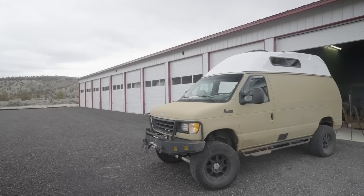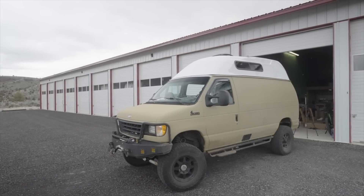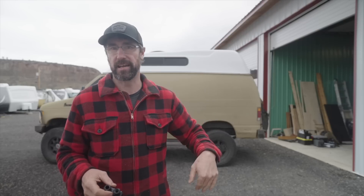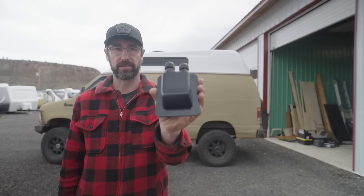All right guys, so today we're going to be working on a project on the van so that it is prepped and ready to go to the Line-X. We are going to be adding a rack to the van, which eventually we'll be putting some solar panels onto, and so I have a way to get wired in from outside to inside the van. We're going to be adding one of these little ports like you see here.